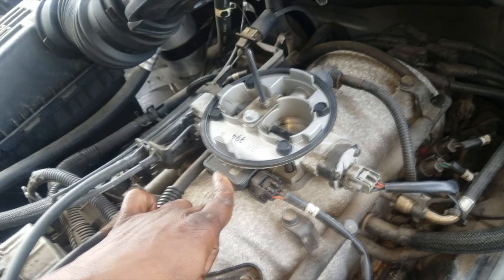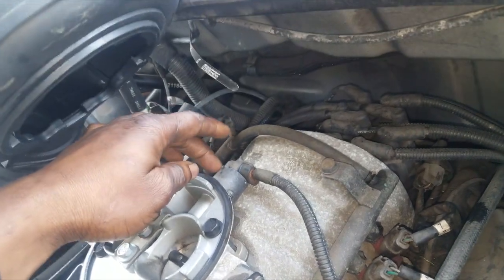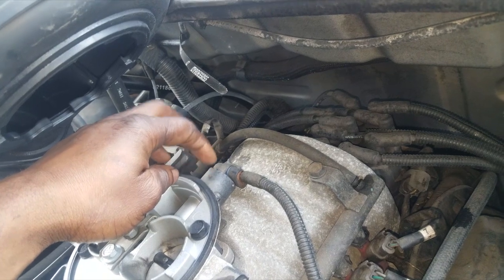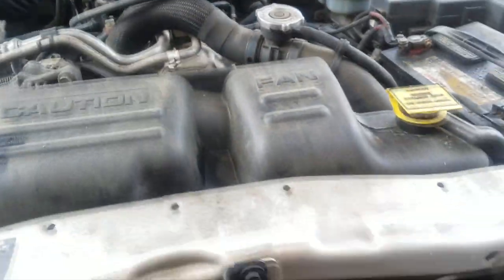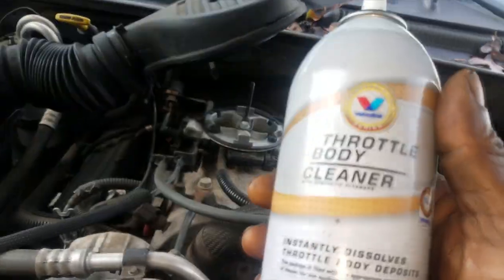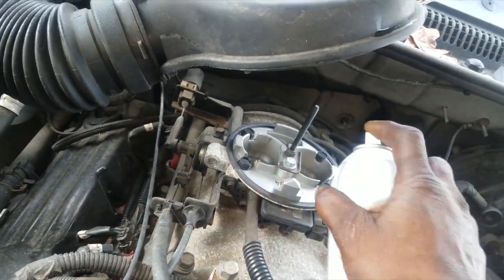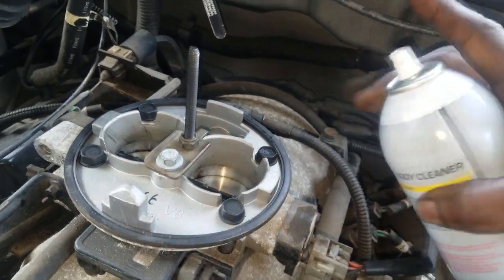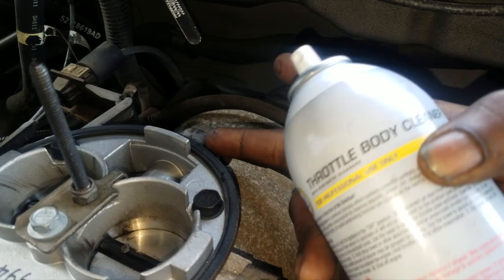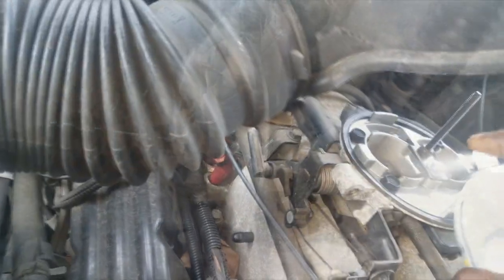Now this year model truck has what we call a stepper motor — an AIS stepper motor right here. It basically controls the metering of the air into the intake. A lot of times this gets clogged up or gets carboned up and dirty. So I'm going to take some of this throttle body cleaner and spray it in here. We're going to get the blades cleaned off and spray toward the pintle — it's going to be hard to get to the AIS motor pintle. Keep in mind, this is an AIS motor — Automatic Idle Speed motor. It controls the metering of the air. I'm going to set the camera down, take a rag and clean this out real good.